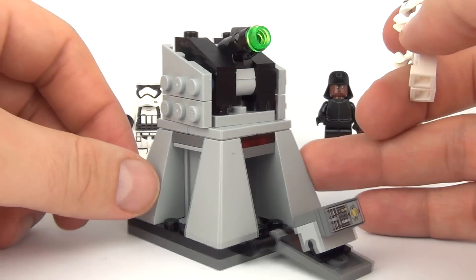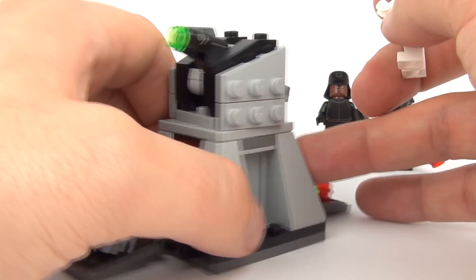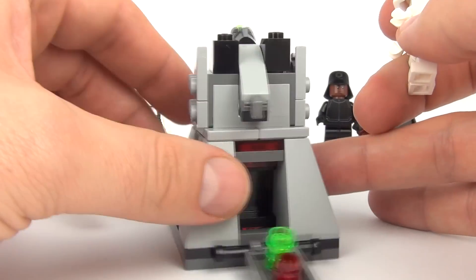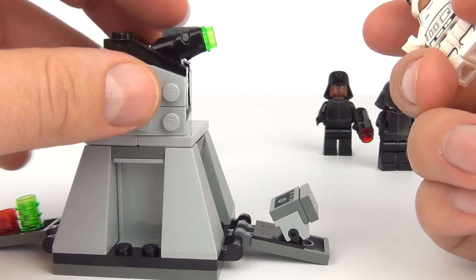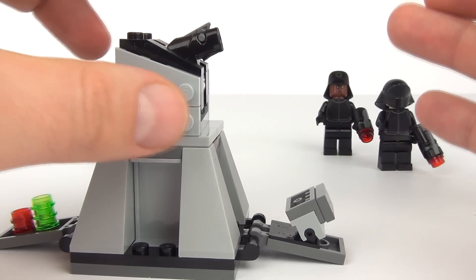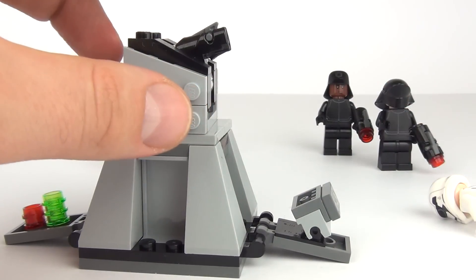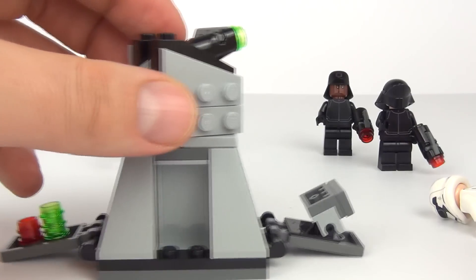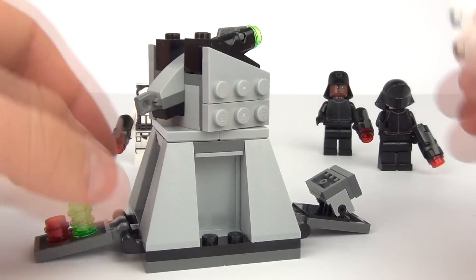Now with the set itself we do have this very cool cannon with firing projectiles as well. You can stack up your green and red projectiles and load them into the cannon. To fire it, it's the same as the blasters — you push down and it will fire those studs out. Very easy to load as well; all you have to do is push that back in and it's ready to fire, and you do have the extra ones there.